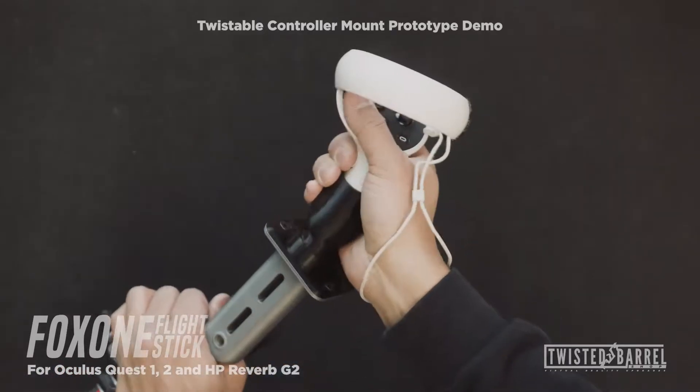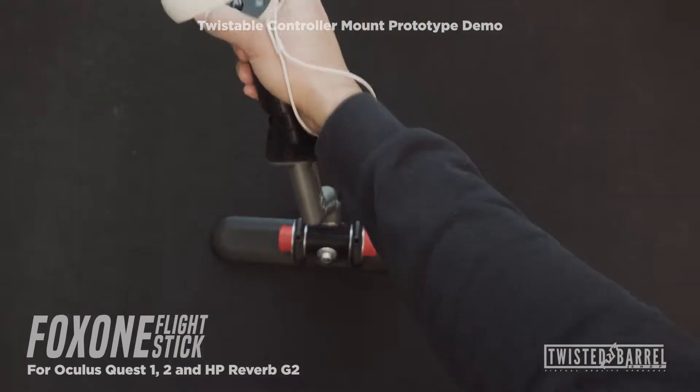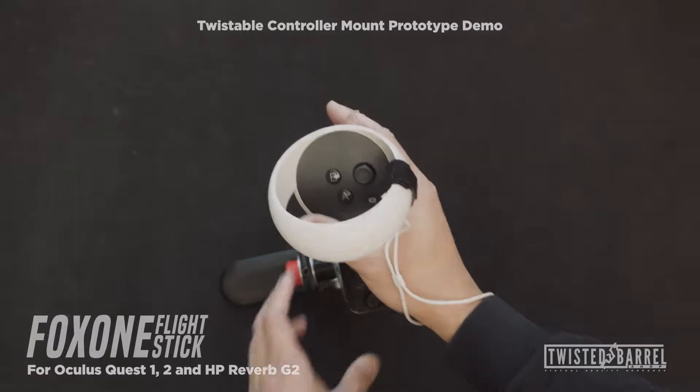For the demonstration, I'll be playing VTOL VR with the new AH-94 helicopter. Just keep in mind, I really suck at flying this thing. I think it's a little too sensitive, so just keep that in mind that I can't really fly this thing, period.